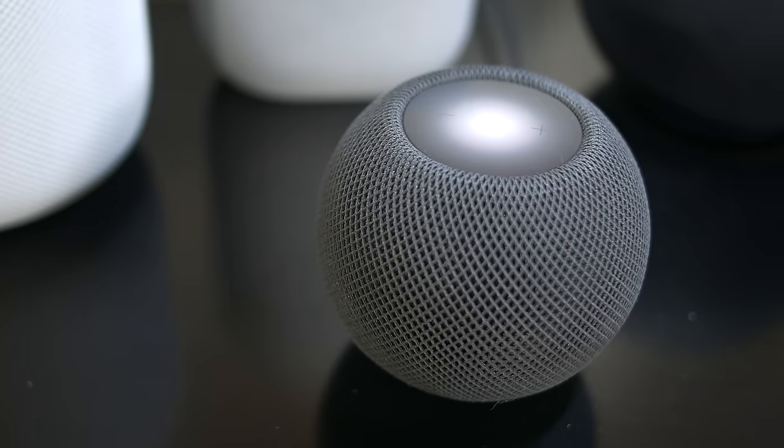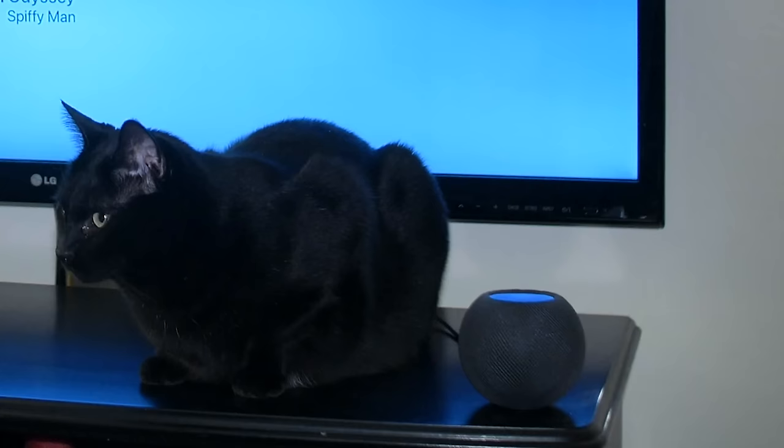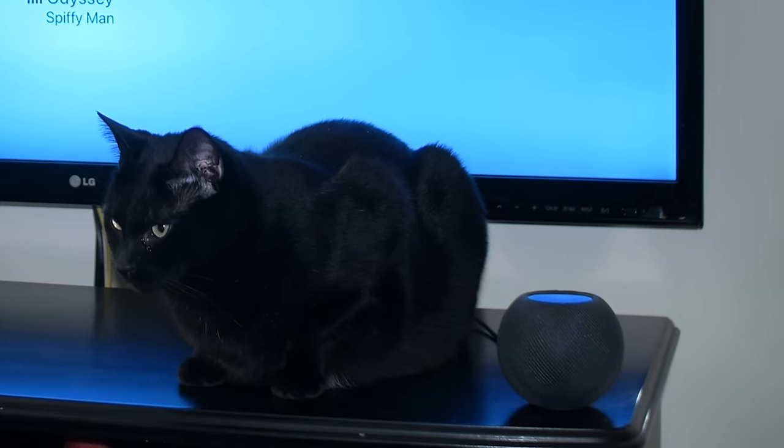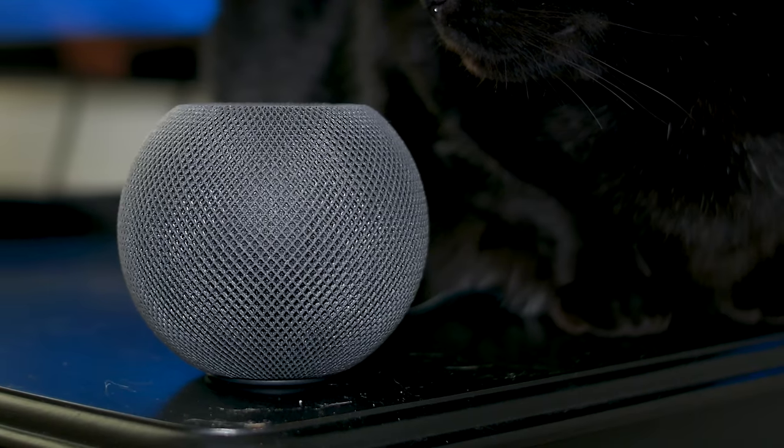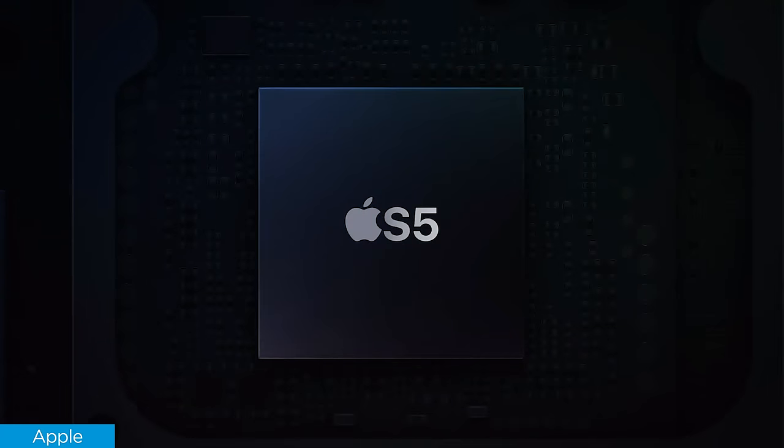Is it better than the Nest Audio or the Amazon Echo? I wouldn't say so, but it still delivers incredible sound. For me, the most exciting part about the HomePod mini is computational audio. The way it works is the S5 chip inside is running all these algorithms to enhance the performance out of the speaker.